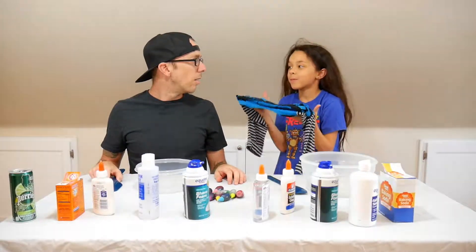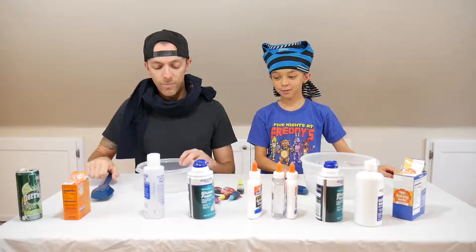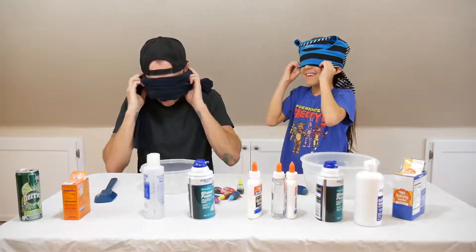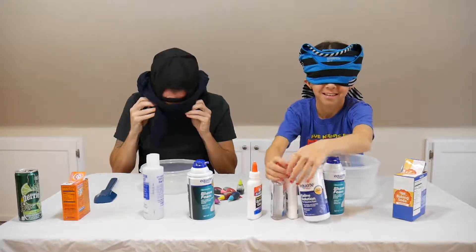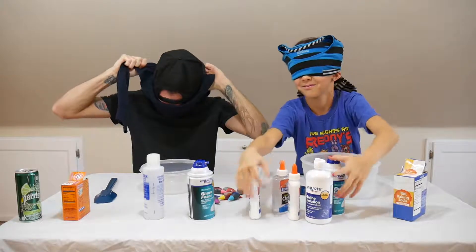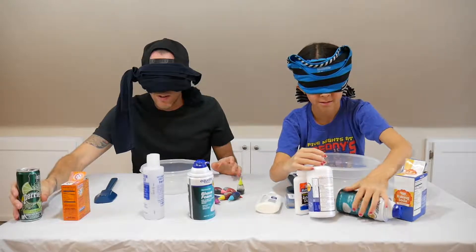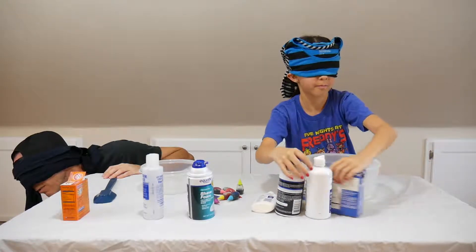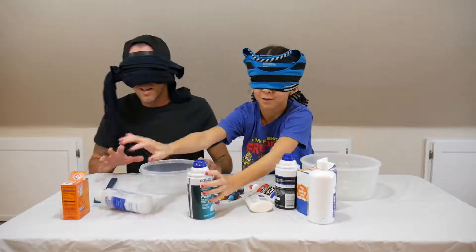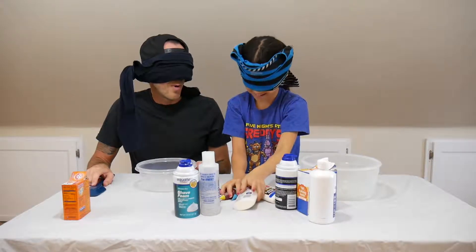We're going to put our blindfolds on. We don't have blindfolds so we're just going to use shirts. Okay, I'm going to try this — let me go first. I'm going to mix this stuff up. You can't be looking at it though. Okay, this is going to be harder than I thought. Where's my drink? I'm going to move my drink. Hopefully it doesn't fall over. Are we ready? Seriously, this is going to be way harder than I thought.